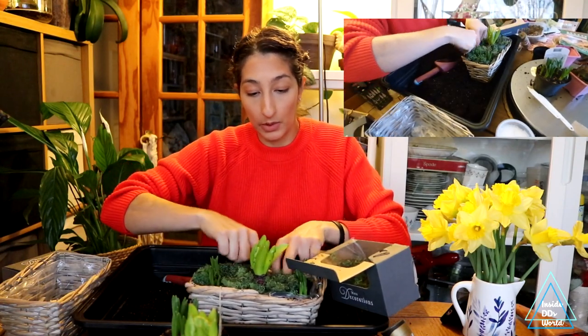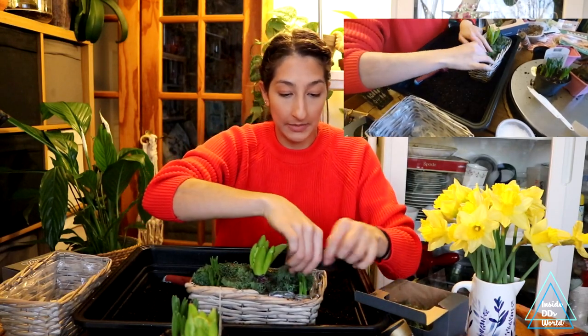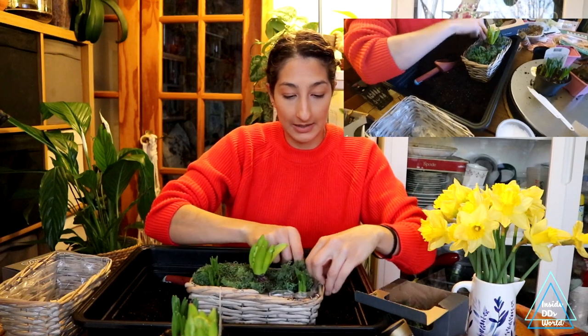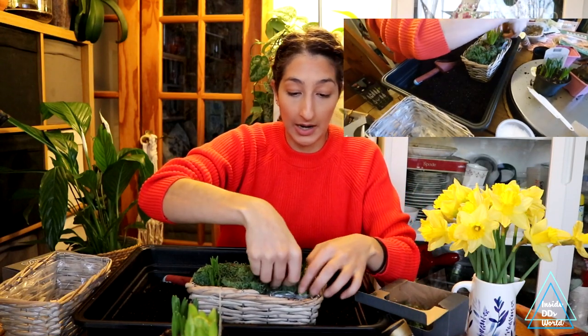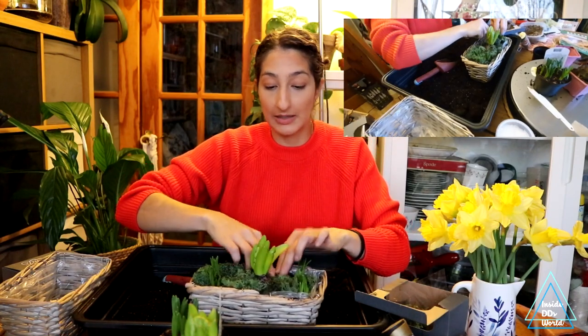The soil is moist so I don't have to water it right now, but obviously you do want to keep these well watered. When you notice they're getting a little bit dry, stick your finger in the soil and give them a nice little drink, because they like to stay moist but not wet.